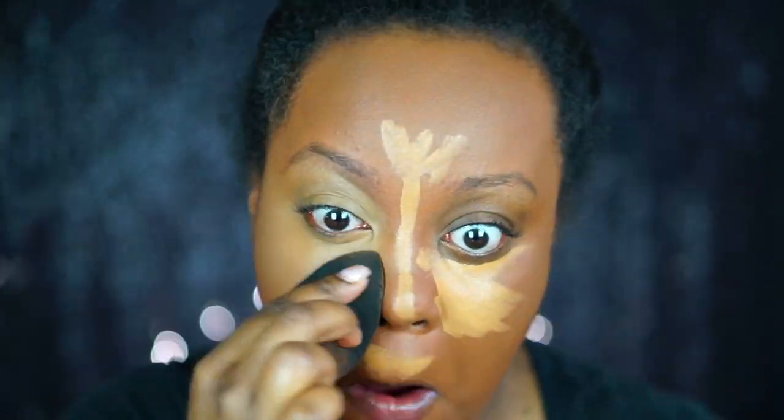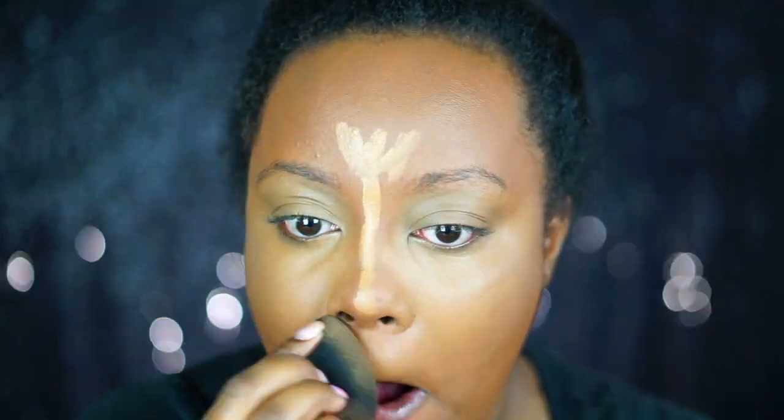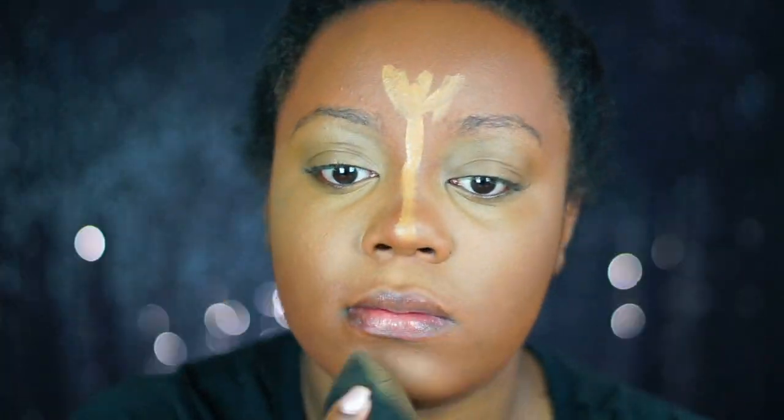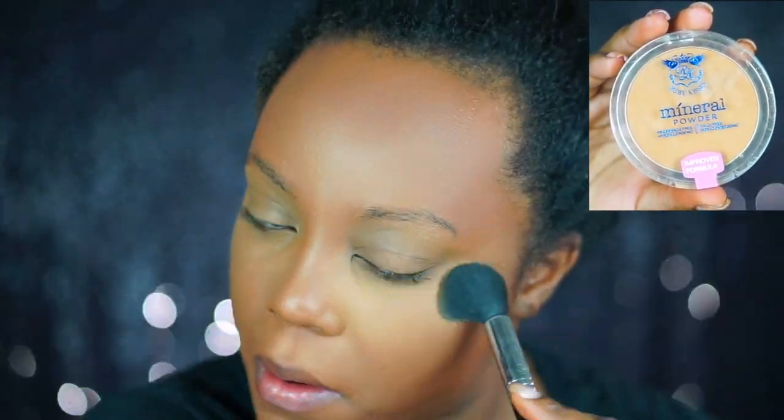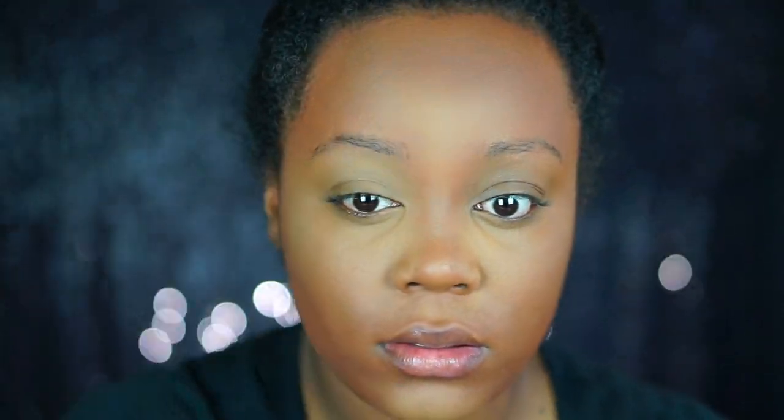If you're going to your graduation, make sure you use your Beauty Blender wet. If you use it dry or damp it won't blend as well. Using it wet — whether it's the Real Techniques Beauty Blender, an L'Oreal sponge, or whatever sponge you use — will help the concealer and foundation blend into the skin much easier. For setting, I'm using the Ruby Kisses Mineral Powder, which I get from my local beauty supply store or Walmart for about $5.99.